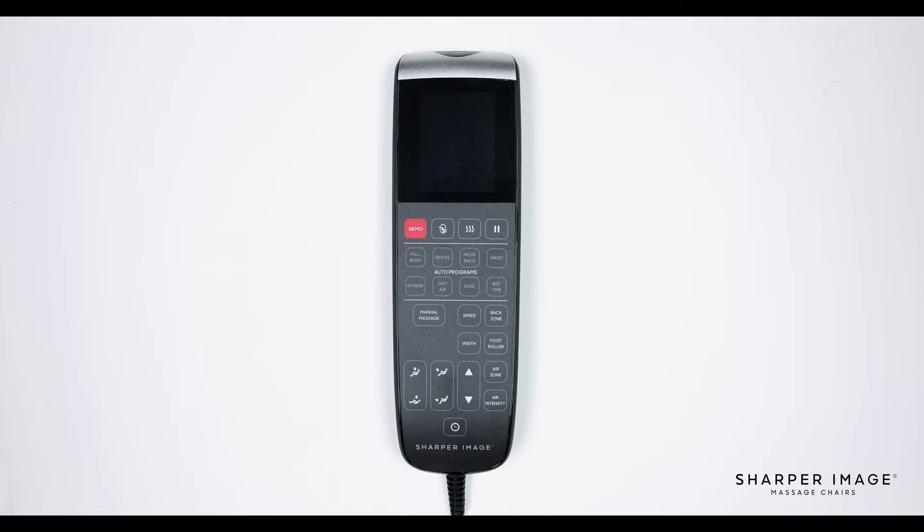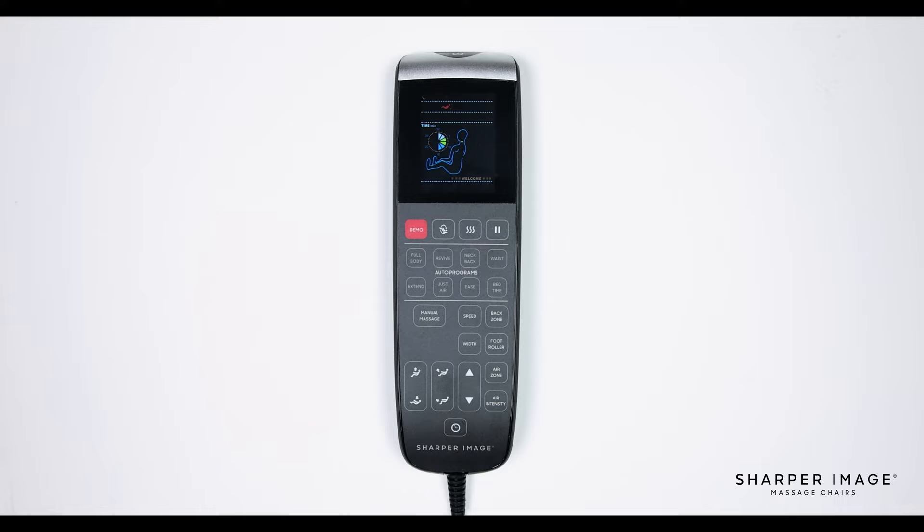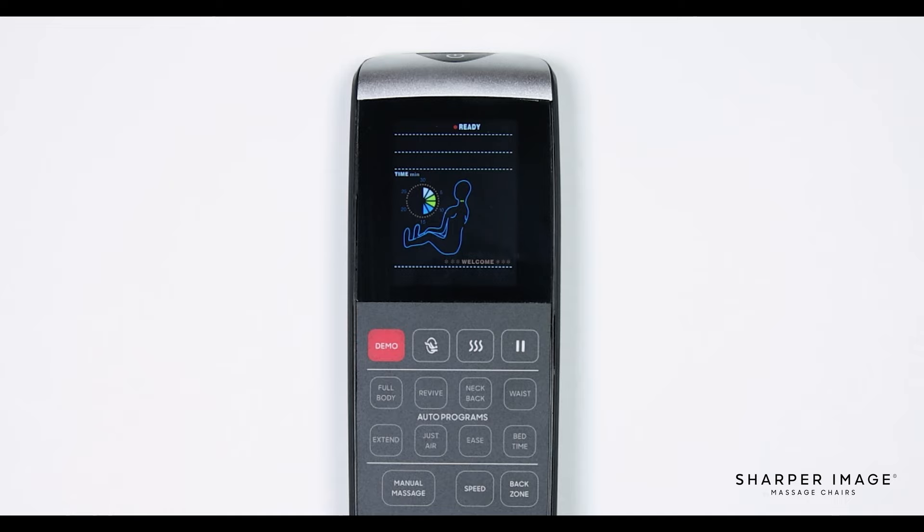Let's start out by going over the button layout on the front face of the remote and what each of the buttons do. Begin by turning on the remote by pressing the power button at the very top of the remote. This button is used to turn the chair on and off when connected to power and when the power switch on the back of the chair is turned to the on position.